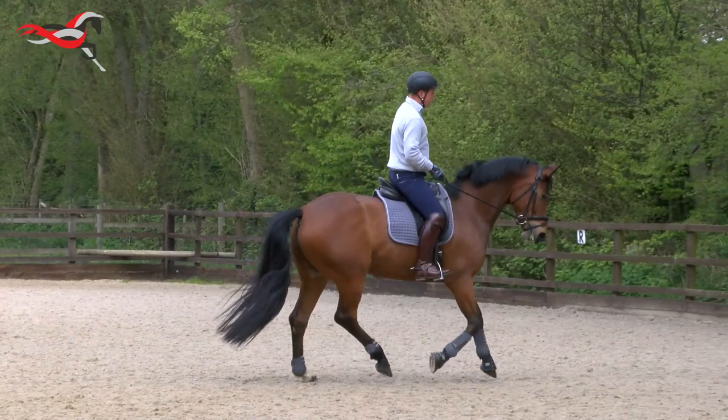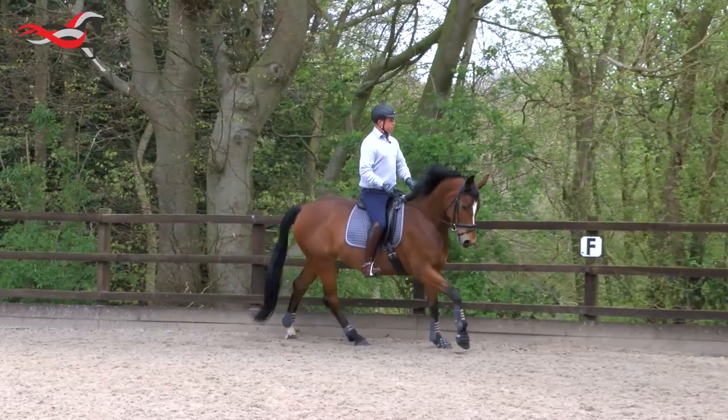So the canter transition is a little bit hollow and tense, but okay — so then we can see straight away exactly what I was talking about.